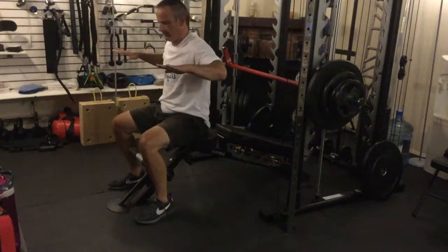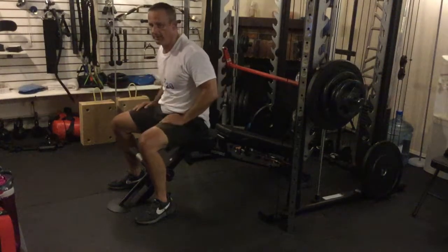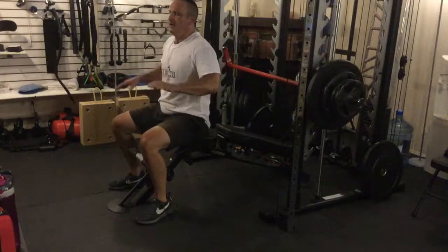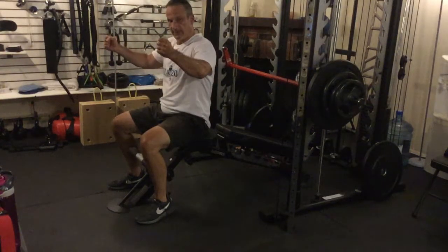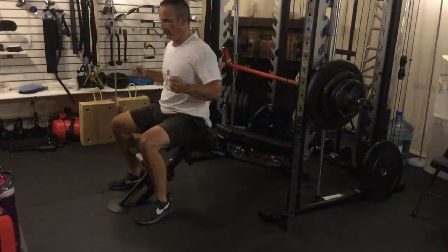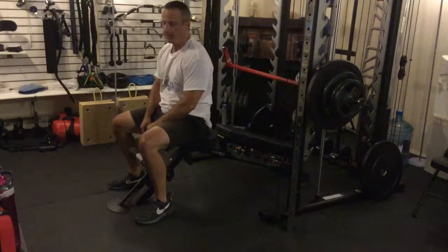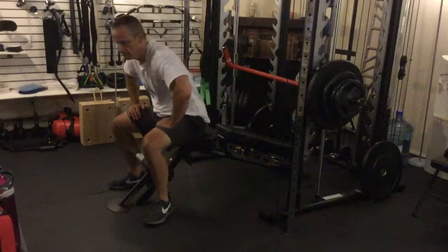If you have shoulder problems, only come down to 90 degrees. If you have bad shoulder problems, this is probably not even a good exercise for you — you'd want to use dumbbells that you could rotate, so there wasn't so much strain on your shoulders. This position causes more strain than pressing in a neutral plane. So there it is: Smith Machine Decline Chest Press.